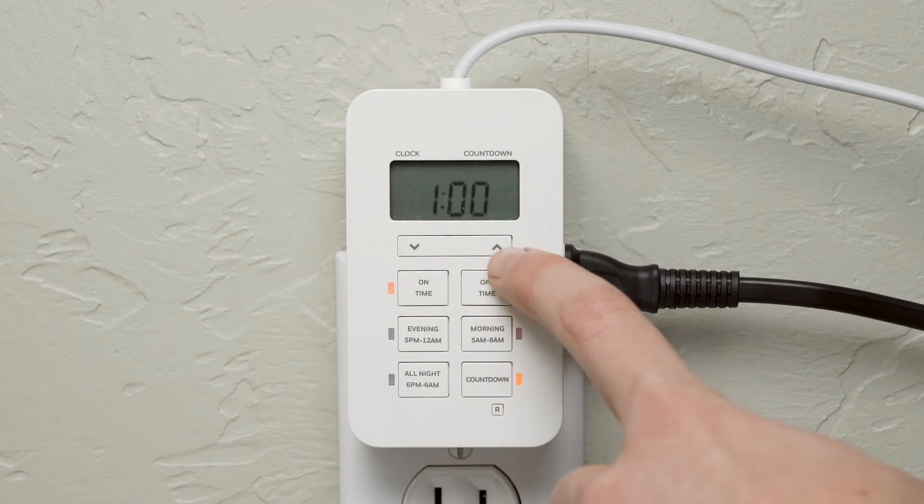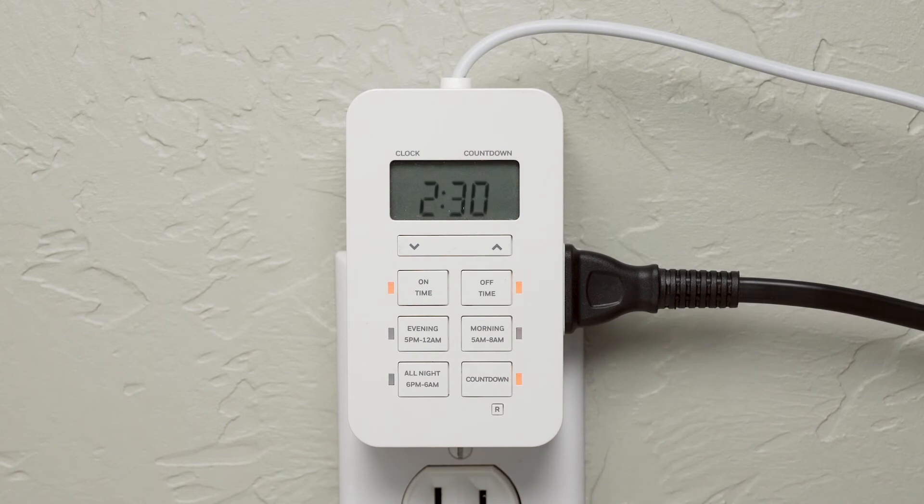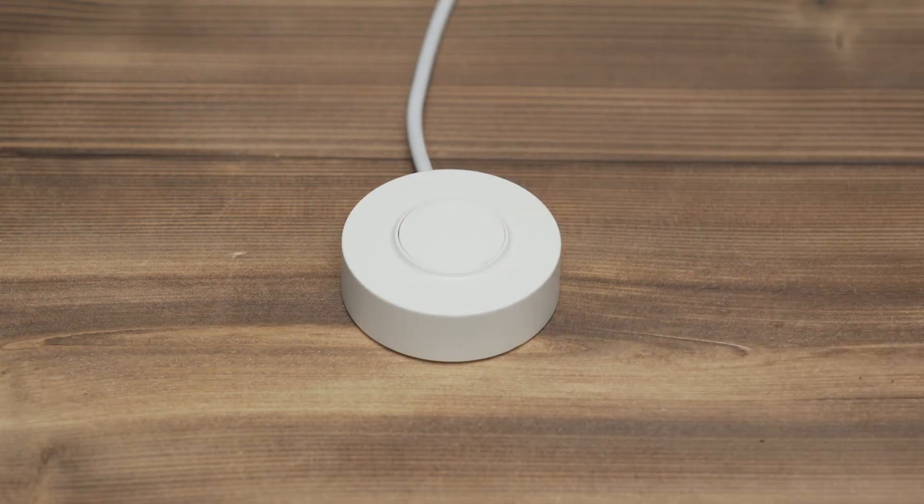For greater versatility, the countdown function turns off connected equipment after as little as 1 minute to a full 24 hours. The display screen changes from time to a running countdown, allowing you to use the up or down arrows to adjust the timer to your desired duration. With the countdown activated, press the tether button to turn on the light and begin the countdown.